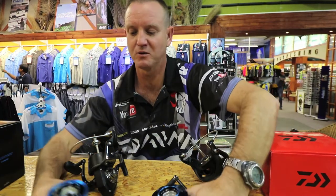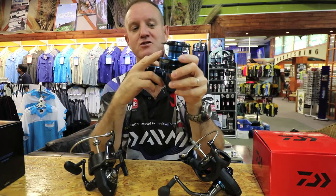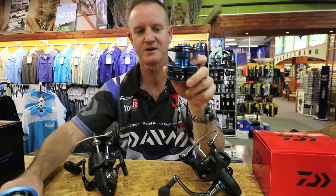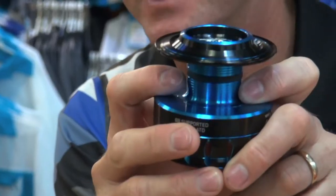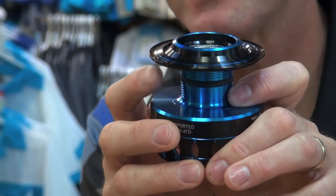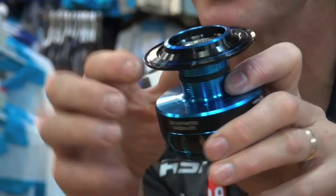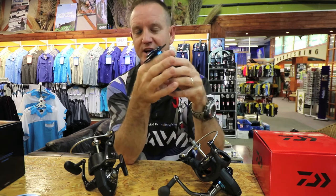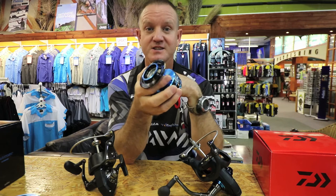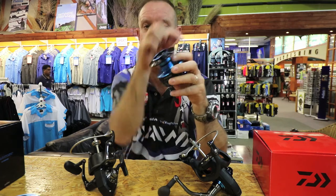Another new feature on the spool — which the old one never had — is the bobbin rubber. That little rubber piece is mainly for braid fishing. It prevents the braid, when under pressure, from twisting on the spool — it bites in and holds it in place so there is no way your braid can actually twist on the inside.